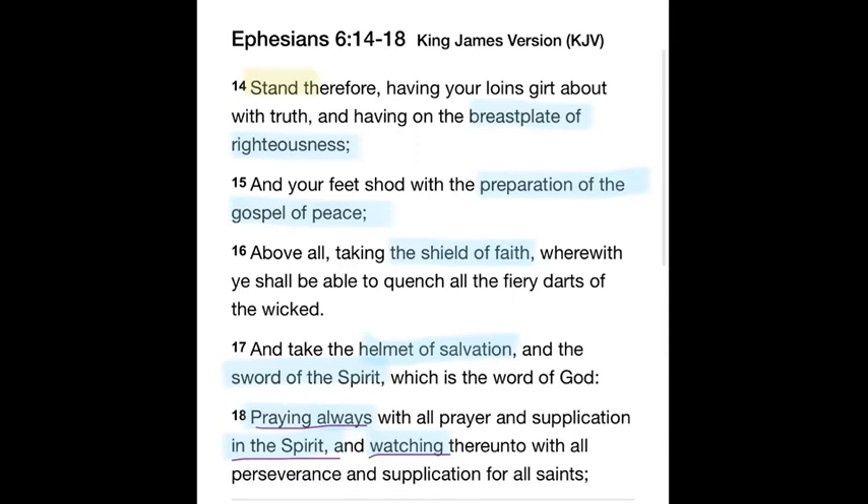When you have the breastplate of righteousness on, you're protecting your heart from growing cold. You're wearing the righteousness of God — not your own righteousness, which is as filthy rags. You have on the breastplate of righteousness — the righteousness of Jesus, the perfect Lamb. He is not coming back as a lamb; He is coming as King of Kings and Lord of Lords. You belong to Him. You are His purchased possession that He has promised to come back for.